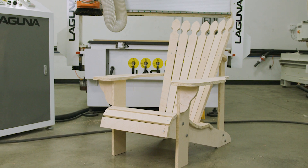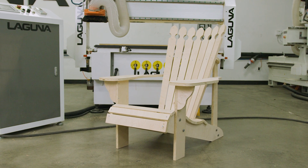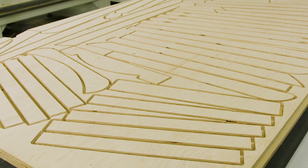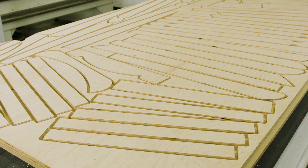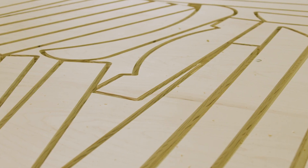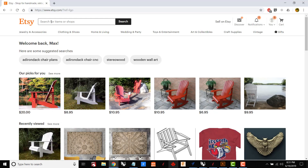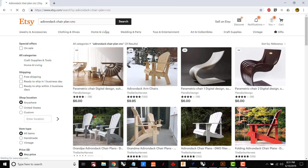Hey everyone, my name is Max and I'm back with another cool project. This time I found an Adirondack chair on Etsy, so I'm going to cut a couple of these out from plywood for my patio. Along the way I'm going to explain the easy process of setting this up in VCarve Pro, how you can quickly optimize your parts to get the most out of a sheet of material, and we'll take a look at the advantage of having a vacuum table like we have on the Smart Shop 2 when doing nested jobs.